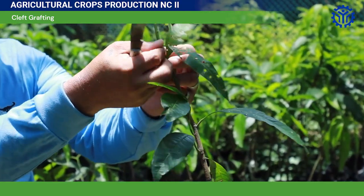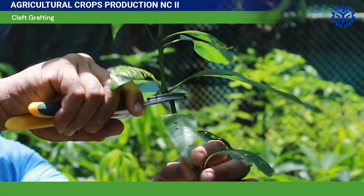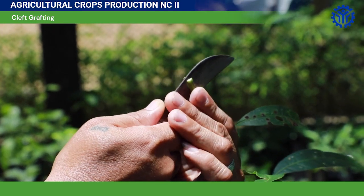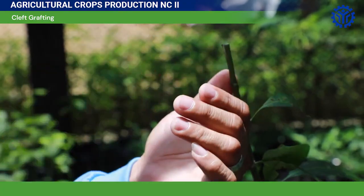Remove first the leaves near the area to be grafted. Split the center of the rootstock from top to down at 3 cm deep, or depending on the size and type of the plant.